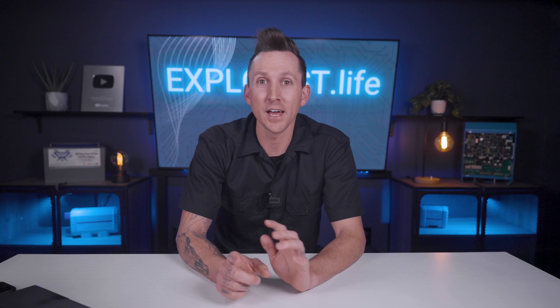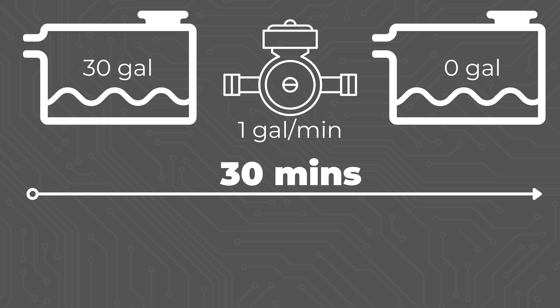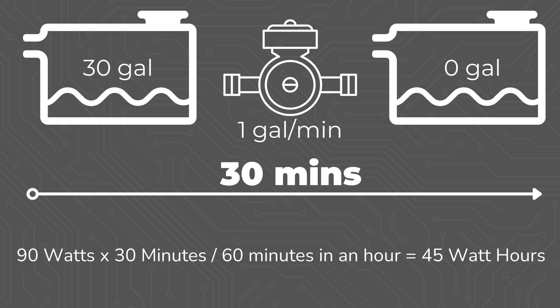If you had that same setup but had a one gallon per minute flow restrictor in your faucet, that would slow the flow and it would take 30 minutes to drain the tank. 90 watts times 30 minutes divided by 60 minutes in an hour equals 45 watt hours. So there you have it — several different methods to determine how much power a water pump uses in a mobile, marine, or off-grid electrical system.